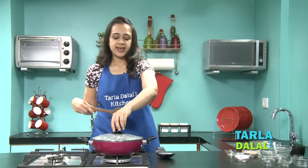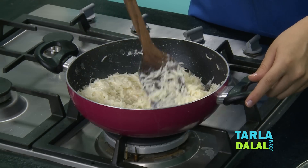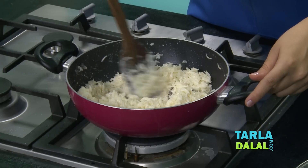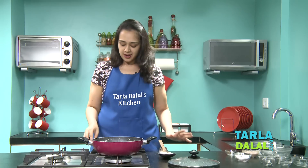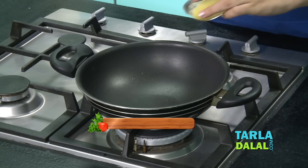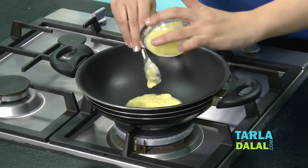Let's check the rice again. You can see the milk has almost evaporated and the rice looks cooked — it's looking so creamy, which means it's done. We'll switch off the flame and now start making the chana masala. First, we'll heat some ghee in a kadhai.